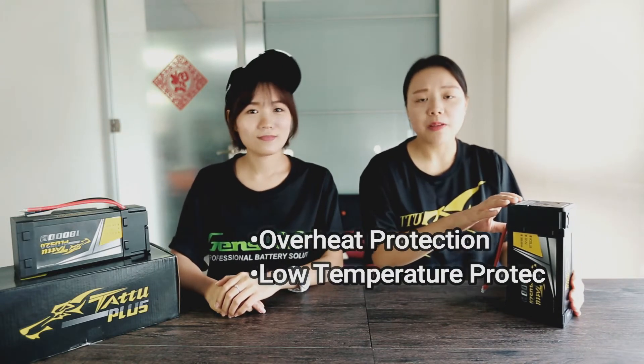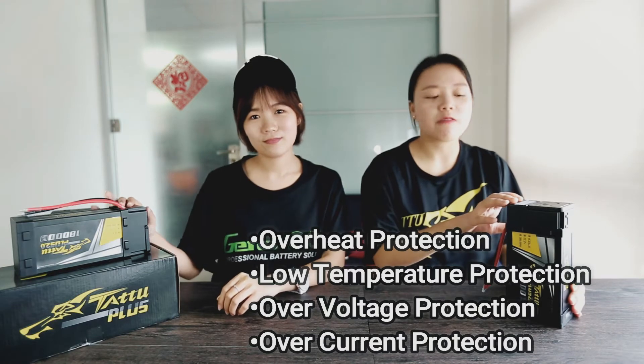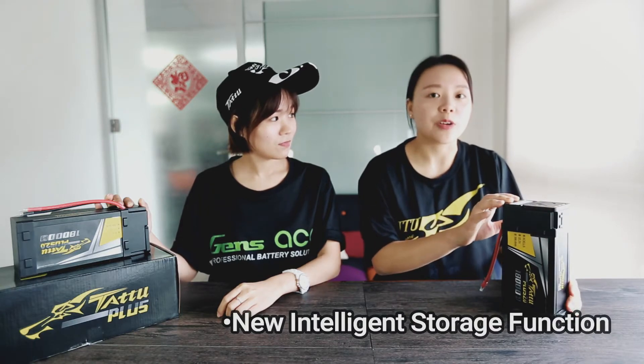Tattu Pass 2 Smart Battery has overheat, low temperature, over voltage, and over current protection. Another cool feature is that it has an intelligent storage function. There are many upgraded functions compared to our first generation.